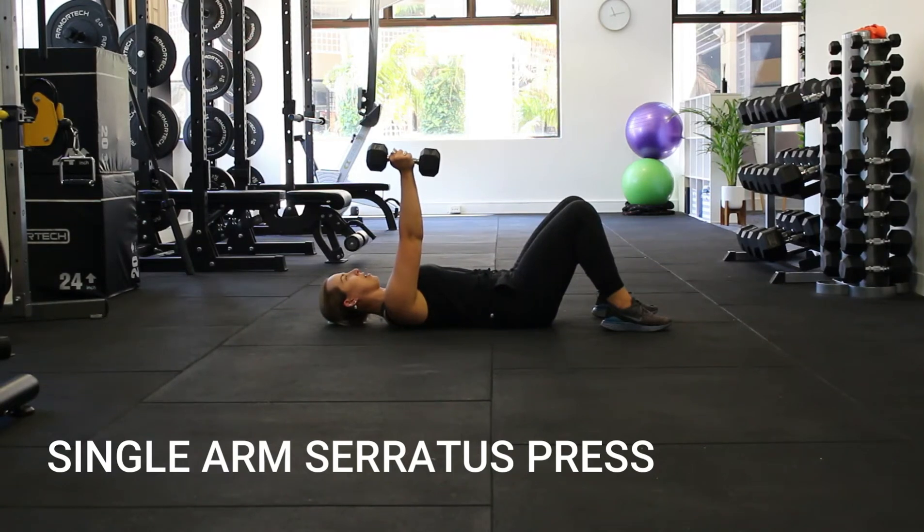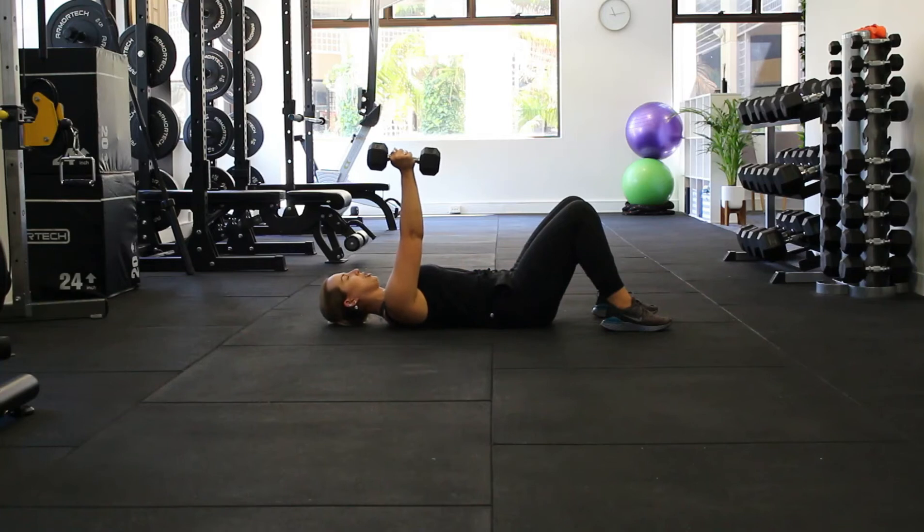So now we're going to work on our serratus muscle, which is just under and through here. Sitting in this position — lying on your back with the weight above your head like so. What you want to make sure is your pelvis is in a good position, so you've done your pelvic tilting to find your middle, and you should feel your lower abs turning on.